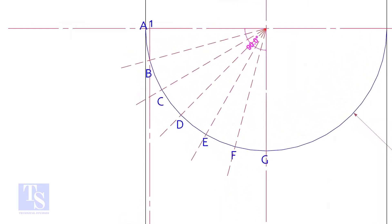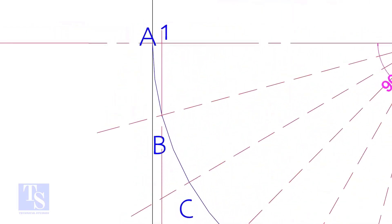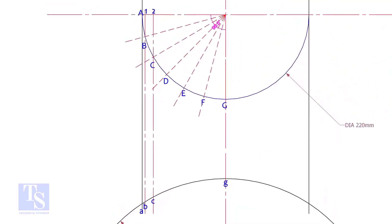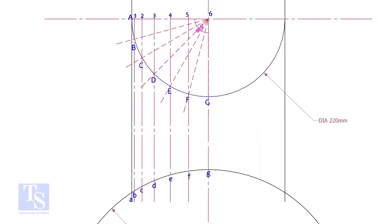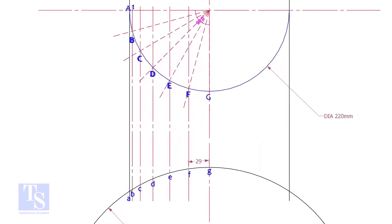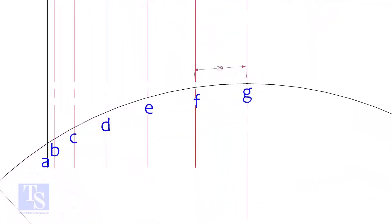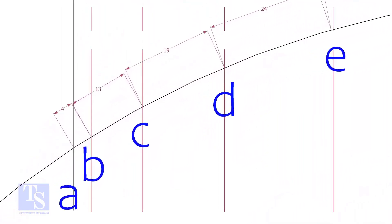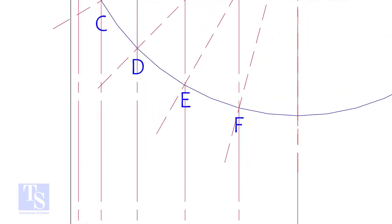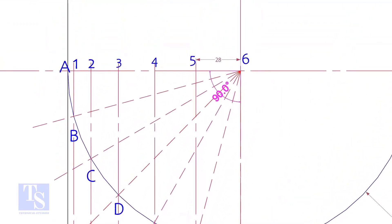Draw perpendicular lines BB, CC, etc. Measure and note down the arc lengths GF, FE, etc. Don't measure the chord length — hope you all know the difference between the arc length and the chord length. Go to the top and measure and note down these measurements.